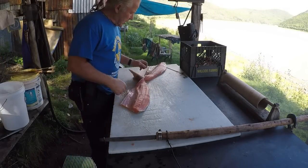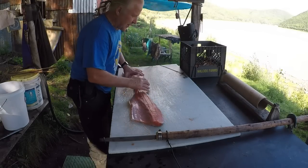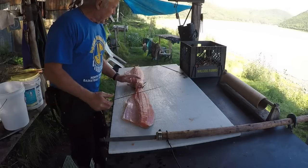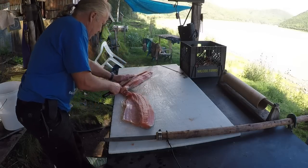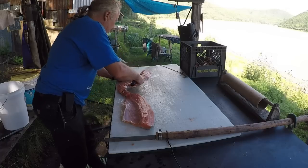Okay, now we're going to do this two different methods on each one of these fillets here. First thing you've got to do though is rib them — you've got to do that no matter what type of method you're using — and get those rib bones off.